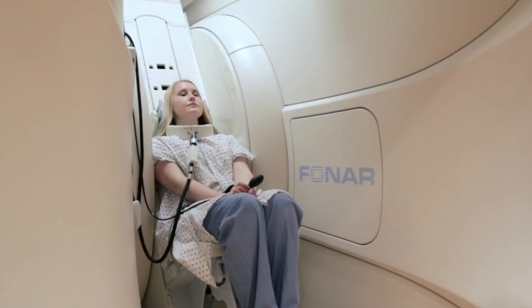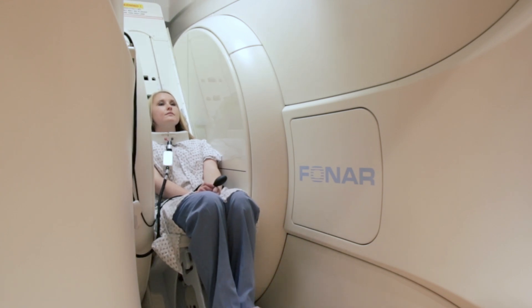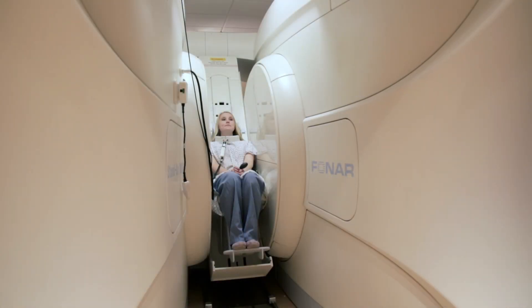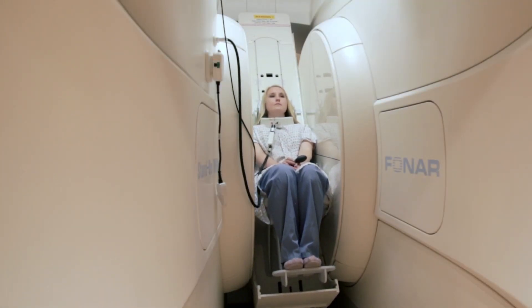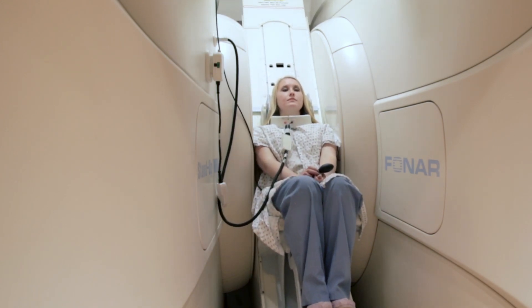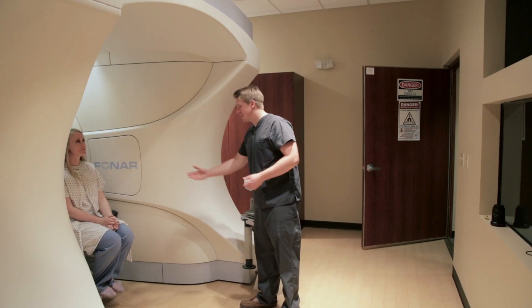We also have the lumbar flexion and extension sequences. With those, we would have you actually bend as much as you can with your lower back, and then have you in an extension position where you try to push your stomach outward. We see a lot of patients that have tried other places and feel like there's no hope for them to have an MRI. They come to us, they have it on the upright, and they walk out with a smile on their face.